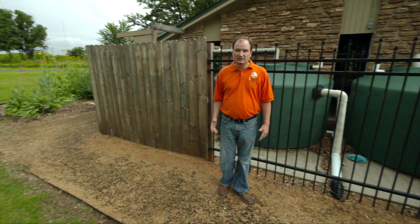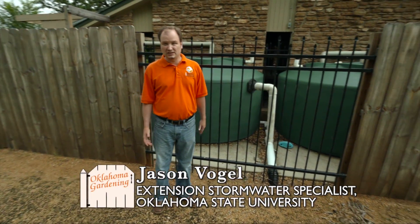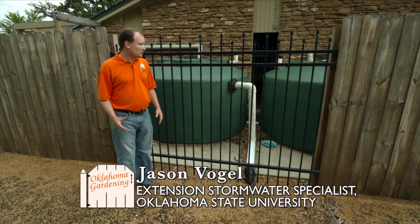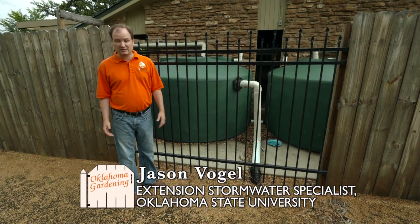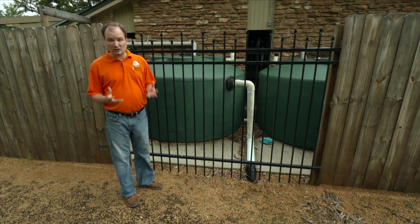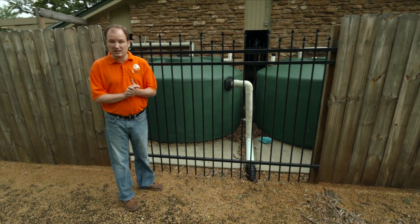Today we're at Bickham-Rudkin Park to talk about rainwater harvesting. It's been raining a lot this year and it gives us some opportunities to harvest rainwater to use for our landscape plants. And if we're going to do it the right way, we really need to get a large system so that we can collect all the water that we can.